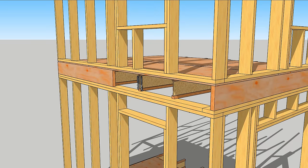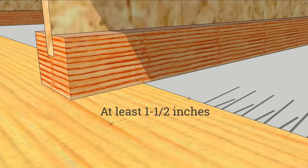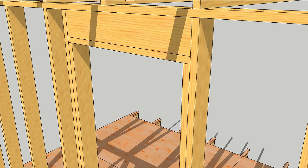For joists that stack over studs, make sure there's enough bearing on the wall. For joists over openings, add joist hangers. For structural headers carrying very little weight, look it up in a load chart and then size it right.